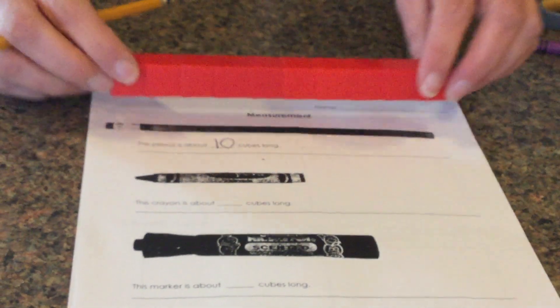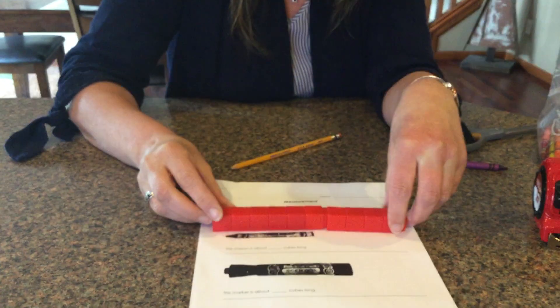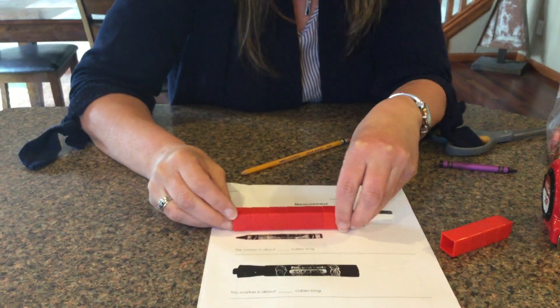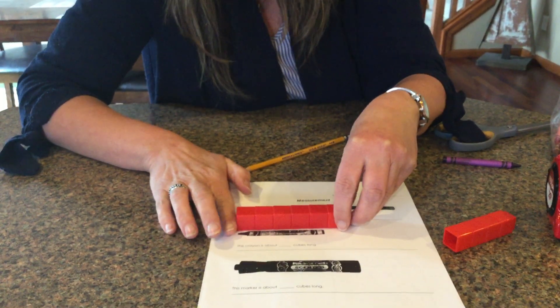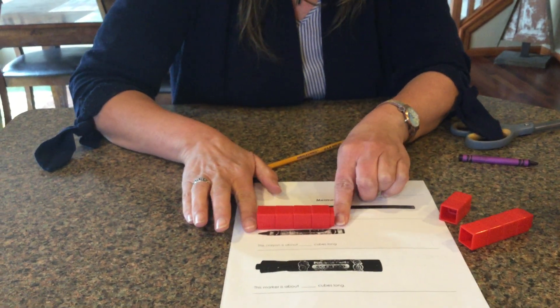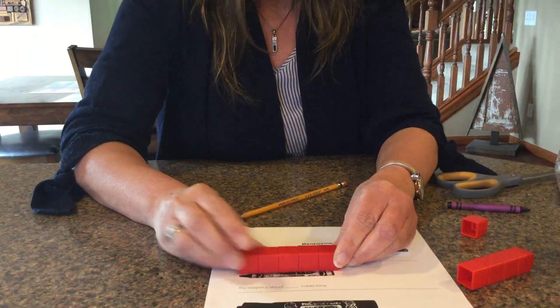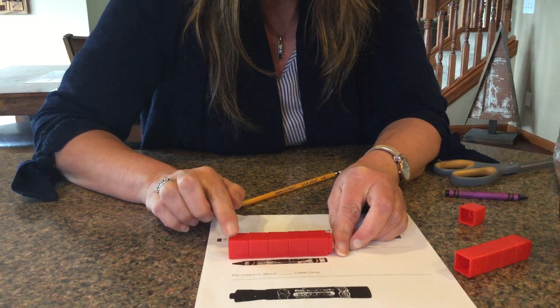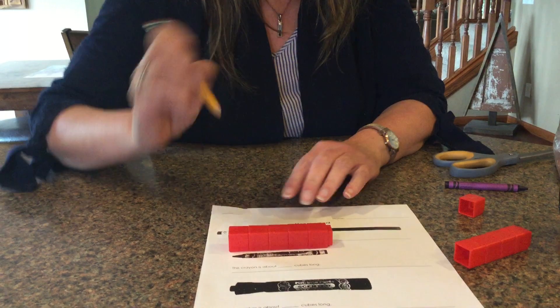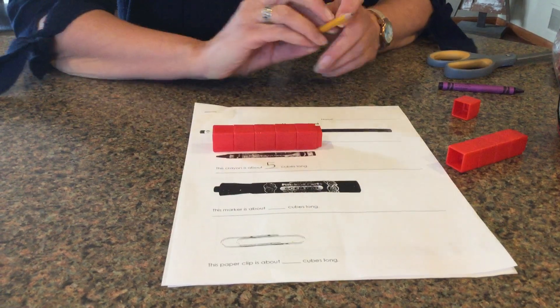Then you're gonna go to the crayon. The nice thing about cubes is you can actually break it apart, because I can see that it is less than 10. I feel like I have it measured right at the edge, but I think there's some extra, so I'm maybe gonna take off two. I think I need to add another — because I see some extra crayon. One, two, three, four, five. The crayon is about five cubes long — not inches, it's cubes.